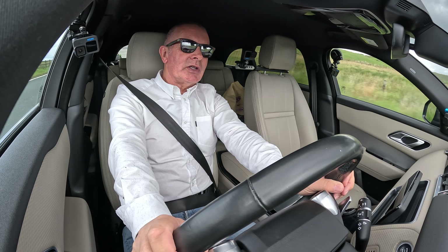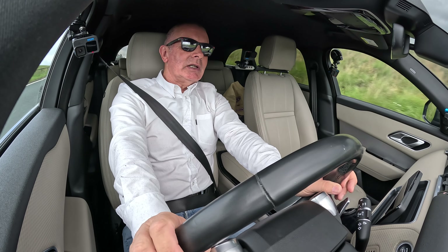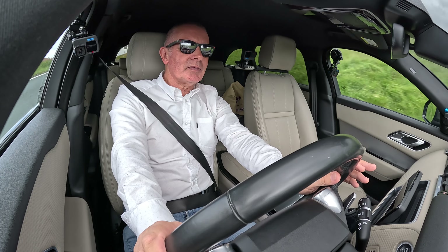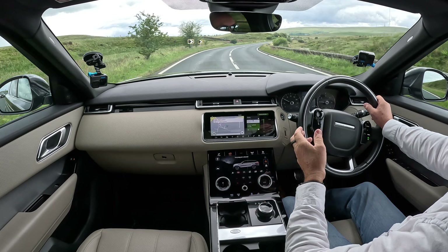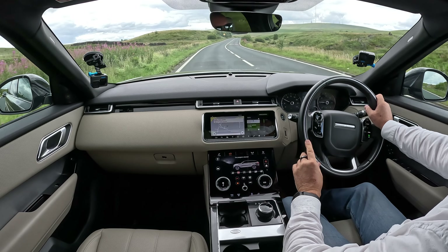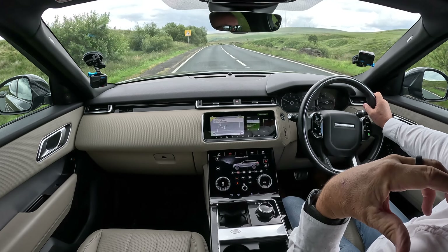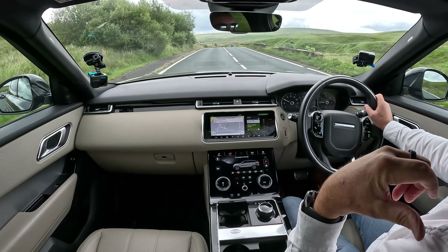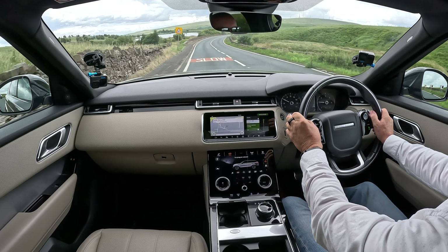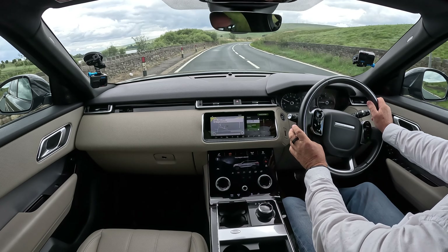I'm going to take you up to Rivington or Belmont — lovely road. Let's recap: we've got keyless entry, keyless locking, keyless start, power closing tailgate, and the big 21 inch alloy wheels.